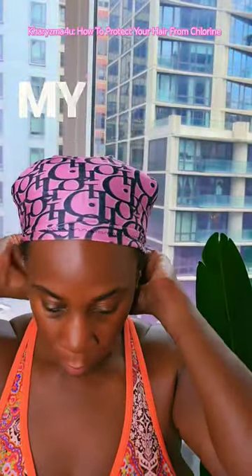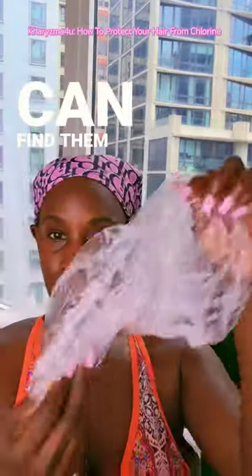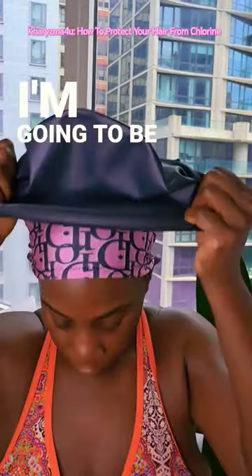After pinning up my hair, I put on my first layer, which is my hair sock head wrap that I make. You can find them on my Etsy shop. And these are the other layers that I'm going to be putting on.